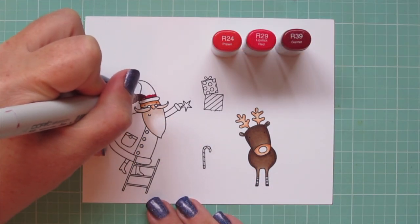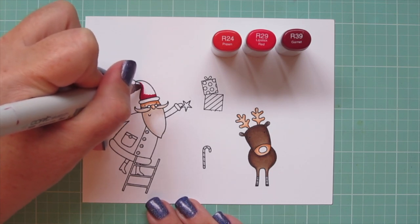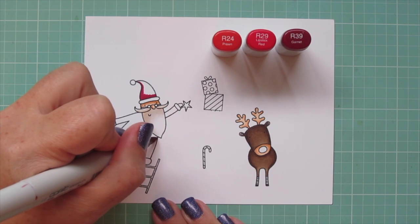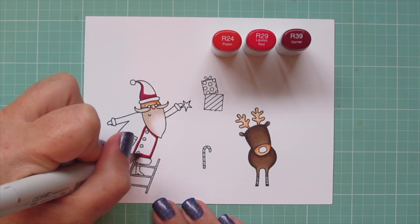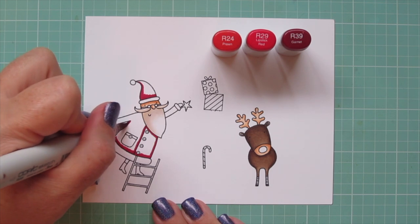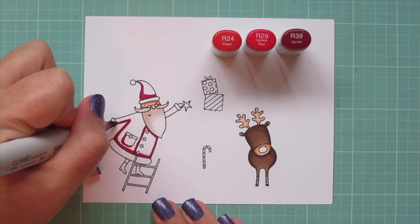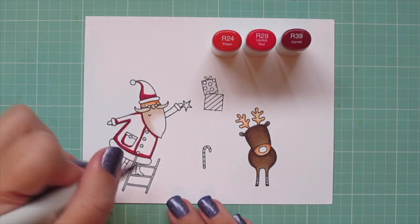For Santa's hat and suit, I'm using R24, R29, and R39. I laid in a nice shadow on the left-hand side, since that's the direction that the hat is curved, with that R39. And then I just outlined the different sections of his coat with that R39 as well, so I get a nice dark shadow on that outside edge. I'm also going to define the pocket and the underside of his sleeve, and the area right under his beard where that would be casting a shadow.